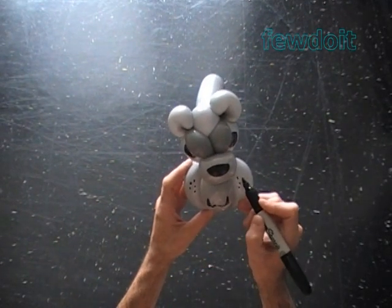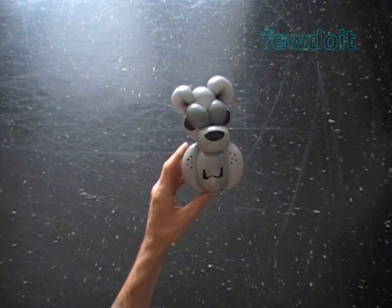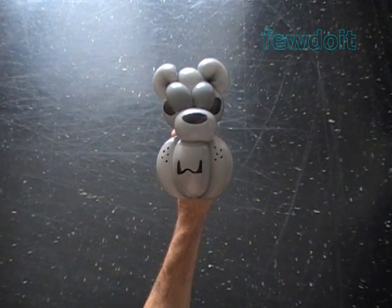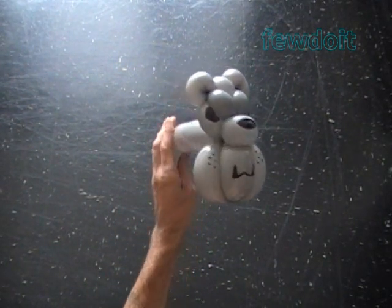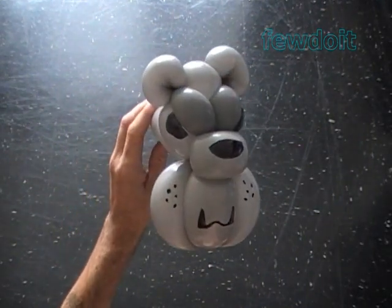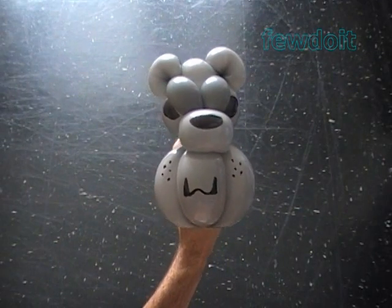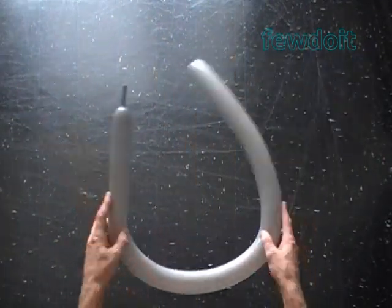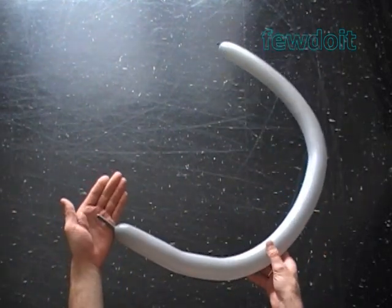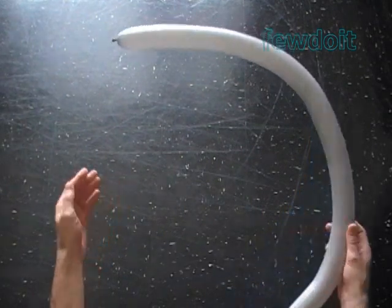That's it. Congratulations, we have made the head of the bulldog. Here's the front view and the side view. Now we can attach this head to different sculptures — heads, bodies. Let's inflate the same color balloon leaving about two inch flat tail to make the body of the bulldog.